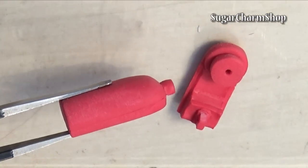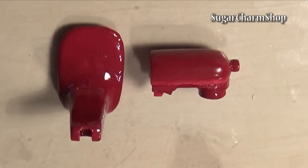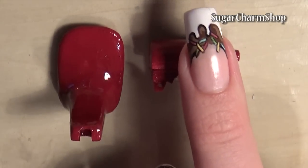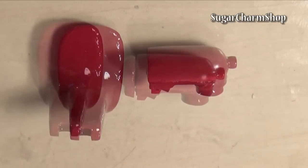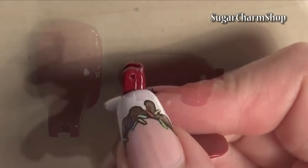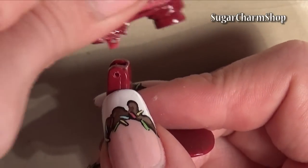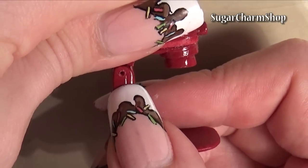When all the pieces are ready, glue together the three pieces for the top portion of the KitchenAid. I then used my electric file to drill a hole in each side of the stand, so that once you push a headpin through it, it allows the mixer to tilt.